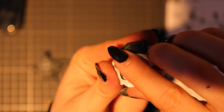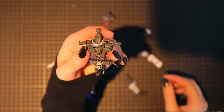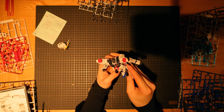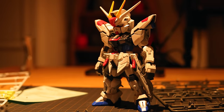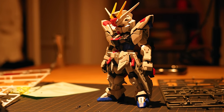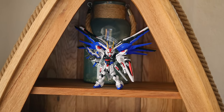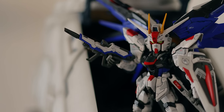To finish the kit off, I used some panel lining pens — the flow type ones — a combination of grey and black. I also applied some of the stickers, which were a bit of a letdown. These are sticker-style decals and you can always see the edge when you stick them on. Bandai hasn't announced any water slides yet, but I'd recommend waiting for those if they do release them, because these stickers do cheapen the kit a little bit.